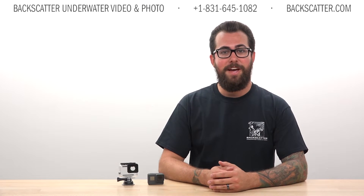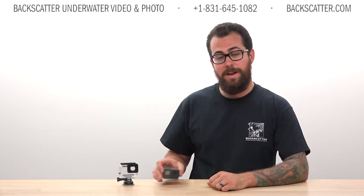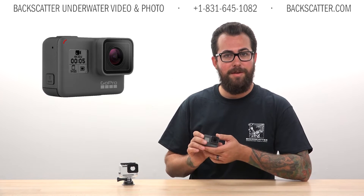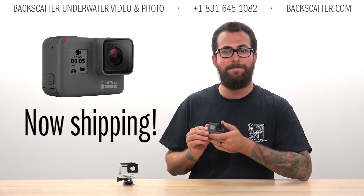Hi everyone, Robin from Backscatter here with our first hands-on look at the brand new GoPro Hero 5. There's a lot of hype surrounding this little camera and we're really excited to begin shipping them this week.